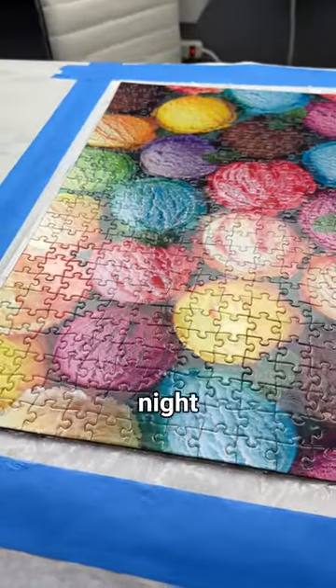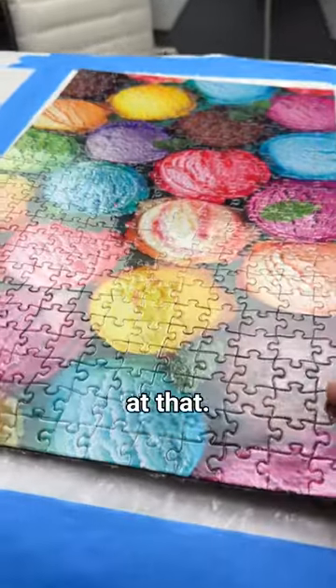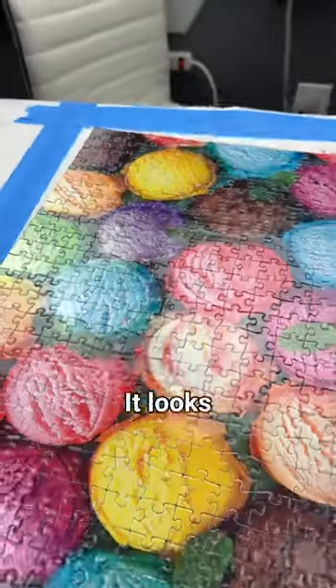I coated this puzzle in Magic Munch last night, and it dried completely solid. Look at that — no brush strokes, no bubbles, no nothing. It looks really good.